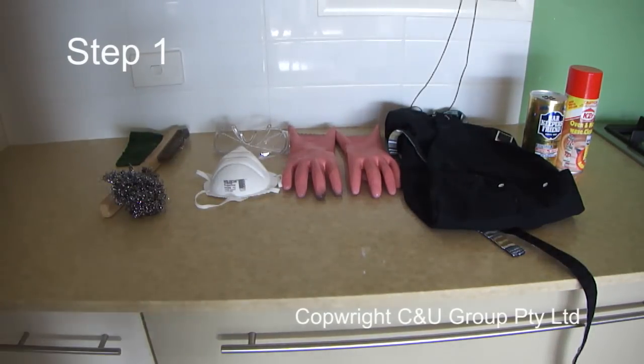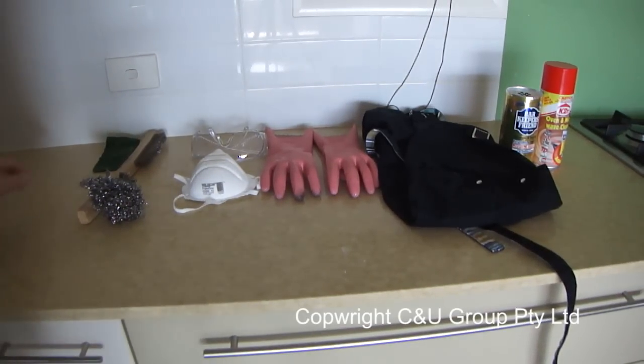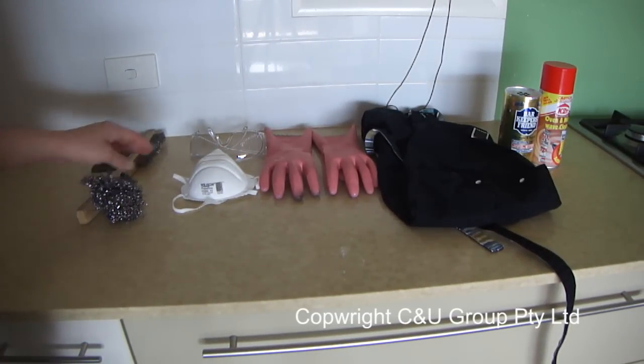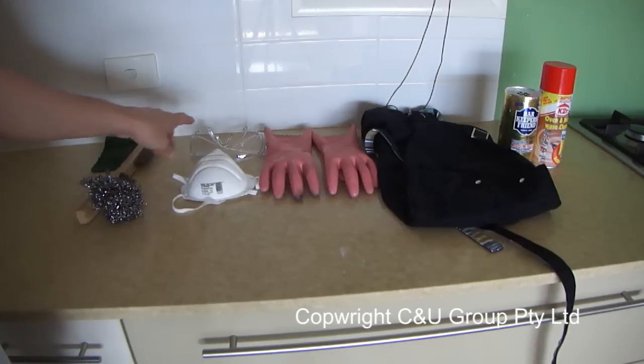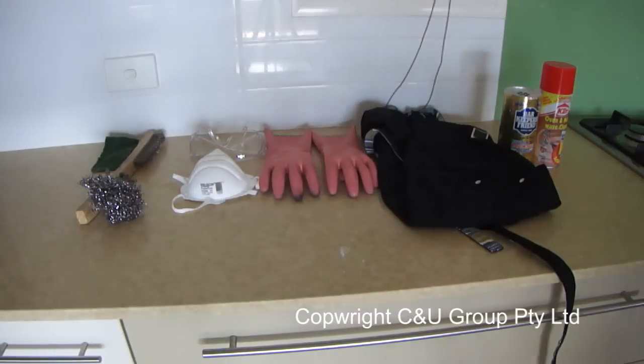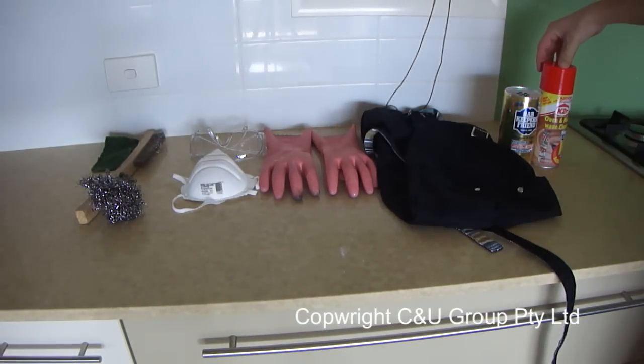Step one: before you start, make sure that you get all of your cleaning gear ready. You'll need a green scourer, a metal scrubbing brush, a stainless steel scourer, a vapour mask, safety goggles, rubber gloves, and a bib for this job because it's very dirty. Also get Bar Keepers Friend and K2R oven cleaner.